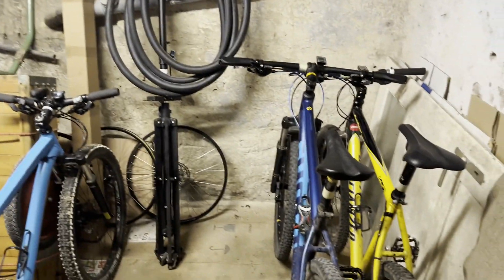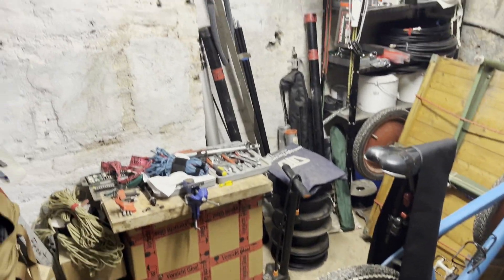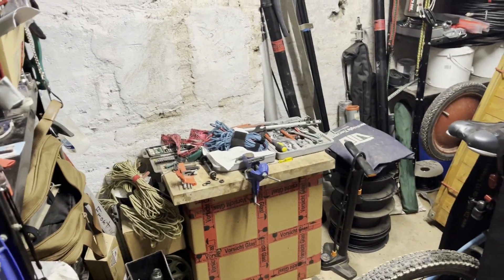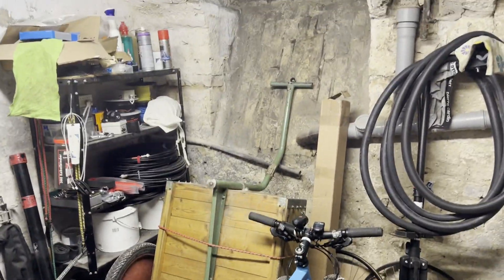I'll keep you up to date about things. DK5ONV, down in this basement place — that little cozy, tiny basement place with a lot of tools, accessories, bikes, the radio trailer. 73, thanks for stopping by!